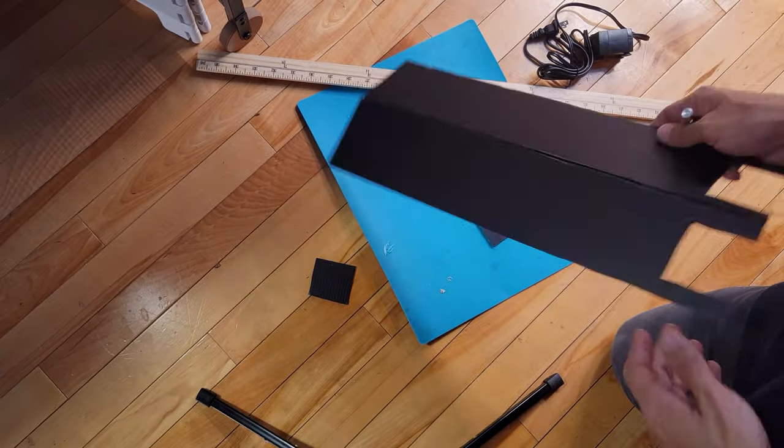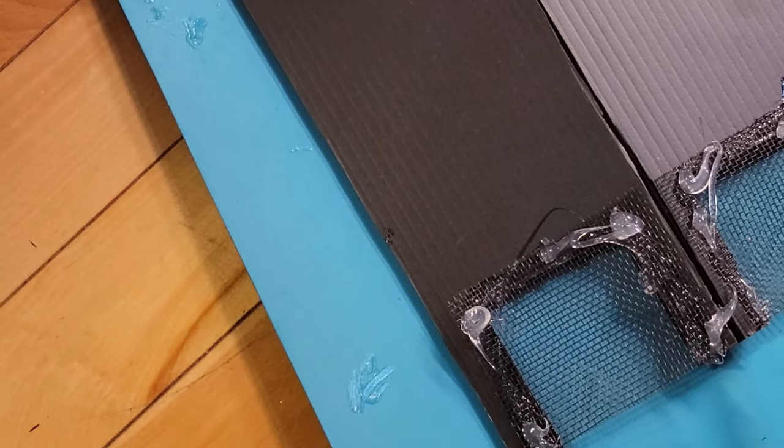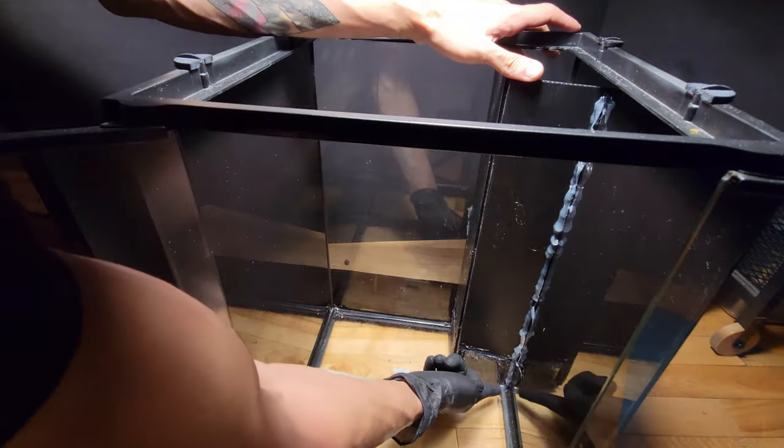I silicone two pieces of carbon fiberglass window screen mesh — quite a mouthful. This will protect the pump from the big chunks of debris. I then use hot glue to keep the corner piece in place while the silicone cures.